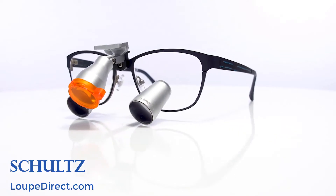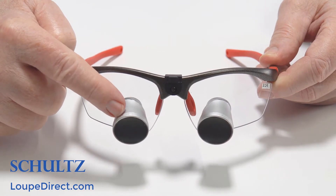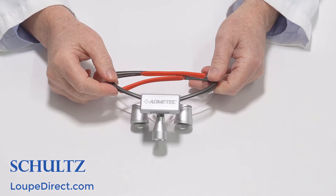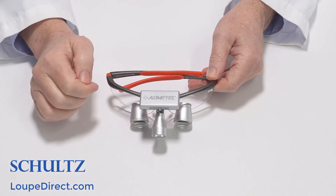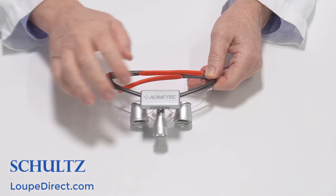The titanium frame offers a sturdier frame with a more stylish look. If you use glasses, your prescription can also be added to the loop telescopes and the frame lenses, keeping you from having to wear two sets of glasses when working. Finally, decide whether to add a headlight. A headlight can be very useful because it pinpoints the light to the viewing area to allow you to see better.